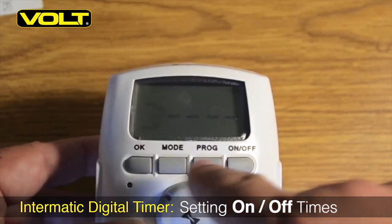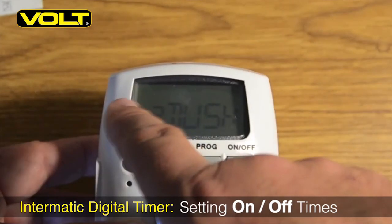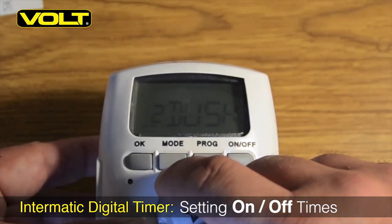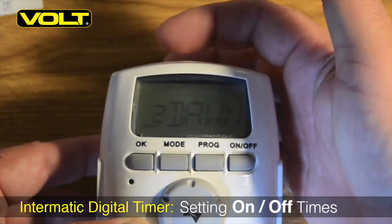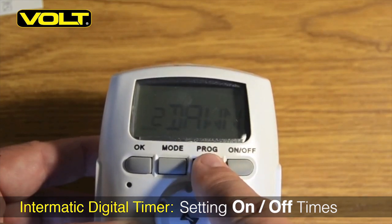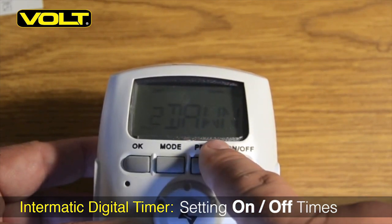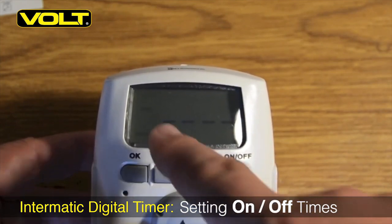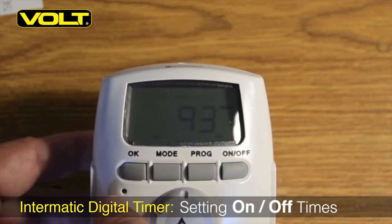Now with program 2 flashing, which is our off time, hit the program button again. We want to spin this back to the off time, which is going to be dawn. So we want to see dawn and OFF flashing in the upper left-hand corner. Hit the program button to accept that. Once again, we see all 7 days flashing at the bottom of the display. Hit the program button again to accept, and now we see program 3. We're done programming, so now we can hit OK to finish out and accept all the programming.